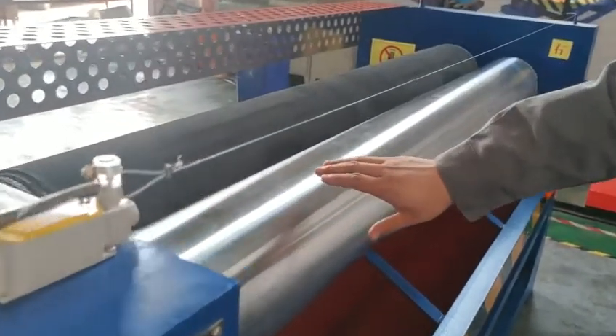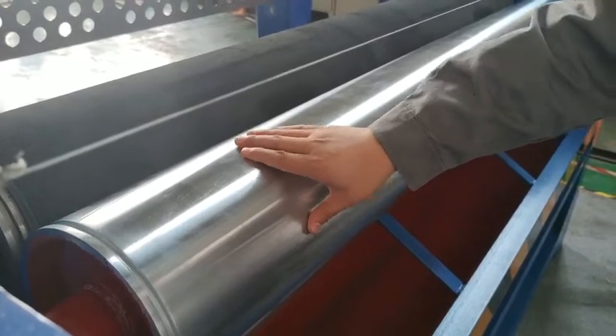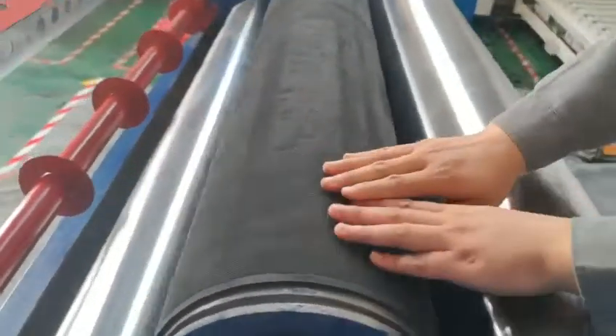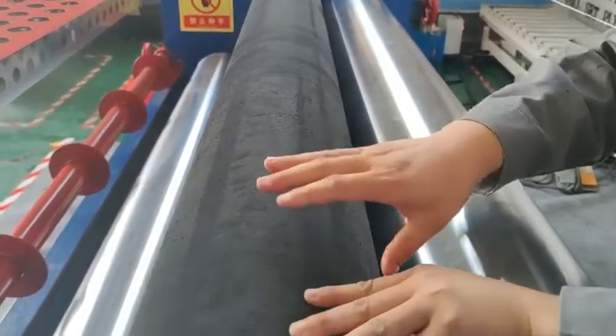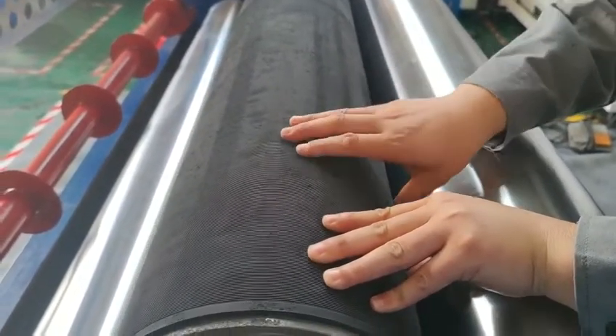This steel ruler is a stainless steel cover. This is a rubber ruler — it's threaded. All the models we export to other countries, the rubber ruler is threaded. This is a standard specification from Jinong company.